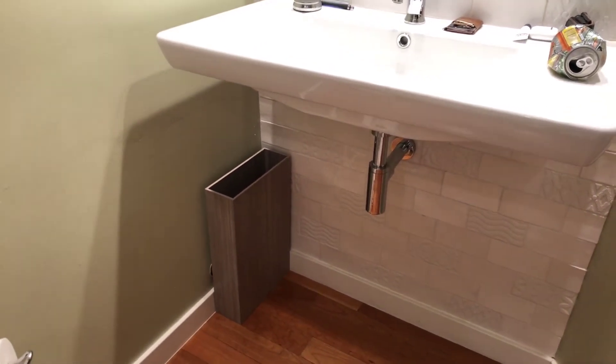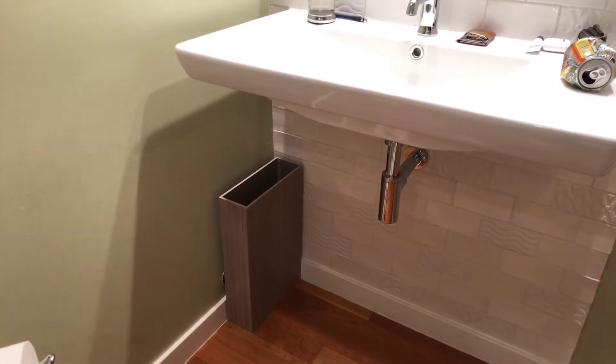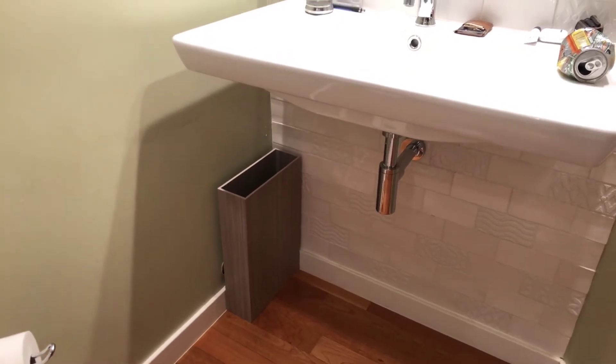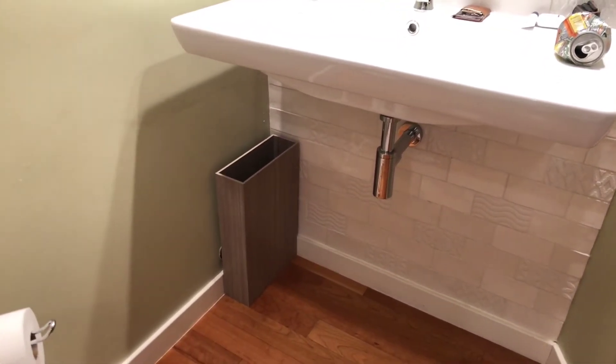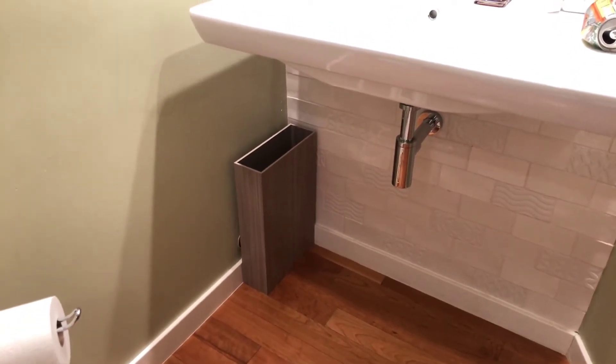Hey, this is Greg with Xylund Design and Pedestal Source, in my newly remodeled basement bathroom. I took some time and really chose a minimalist, European, clean design — and something that I ran into by accident was this different style or concept of a trash can.